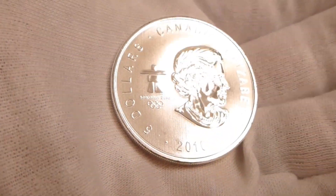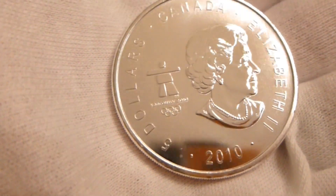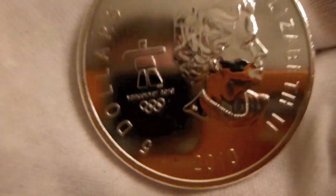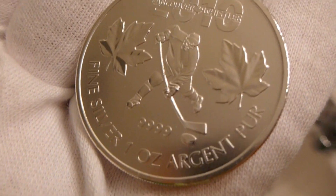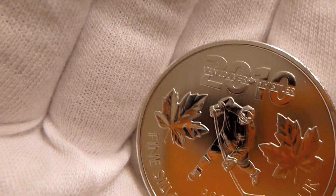And there's the obverse — also known as the front. It's got a $5 face value, not that anyone in their right mind would sell it for $5. And then there's the other side — a little hockey player.